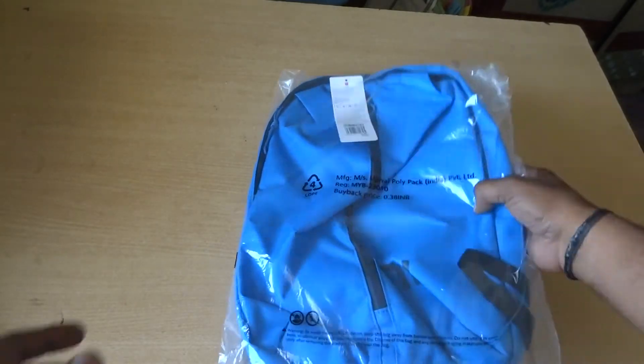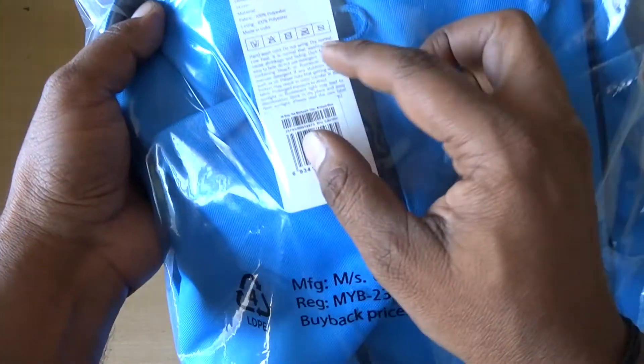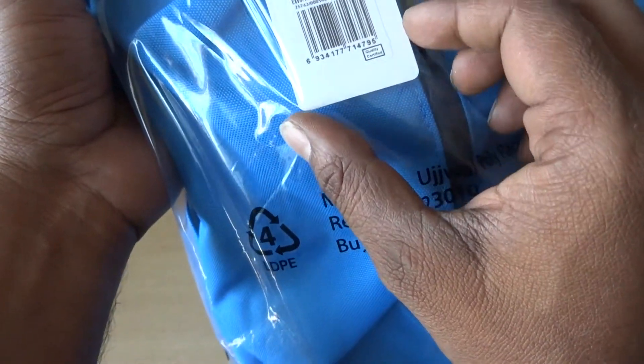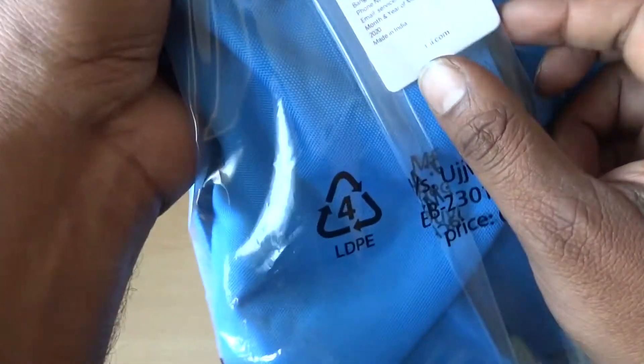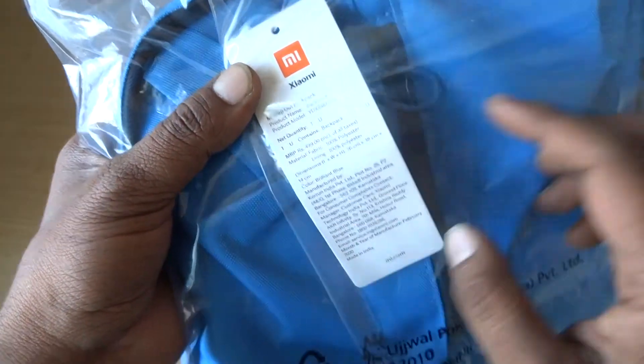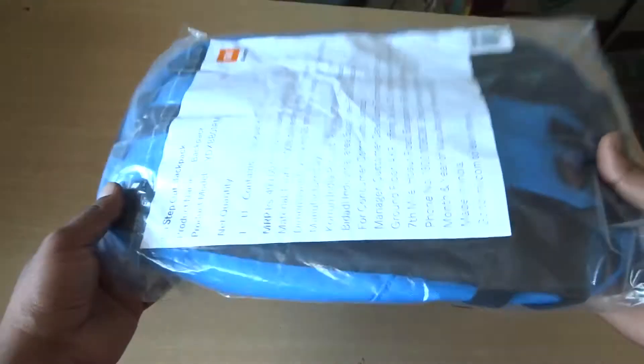This bag is a polyester bag. It is very good quality. You can get it in a lot of colors. The original price is $499, but it is available for $249. It has a 2L capacity. It is light fabric and soft and smooth.